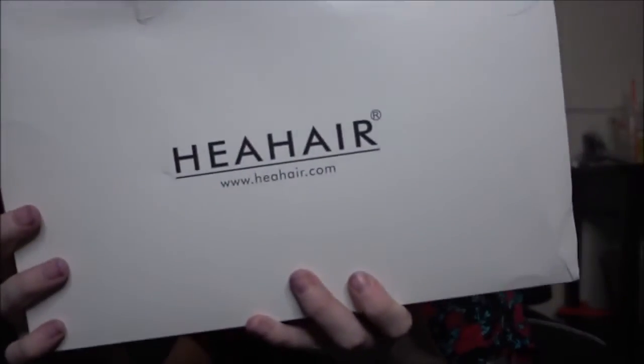I'm very excited because I have a new wig to review. This is from a brand I've never tried before. It's HEA — H-E-A Hair. And it looks like this.